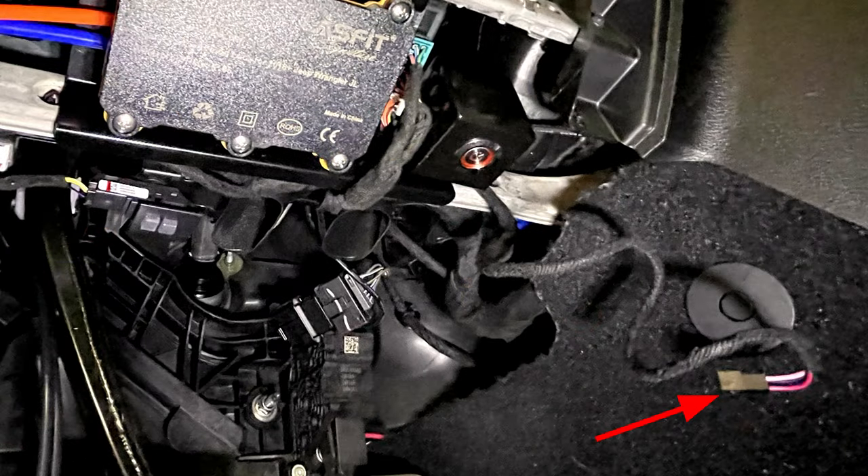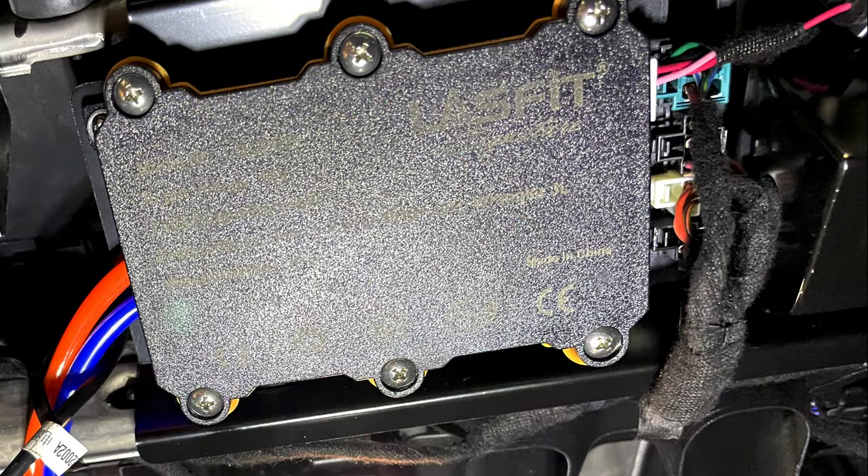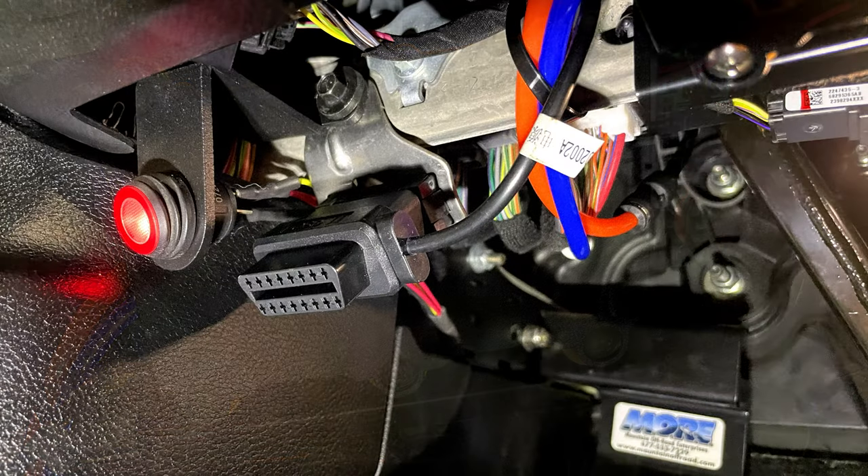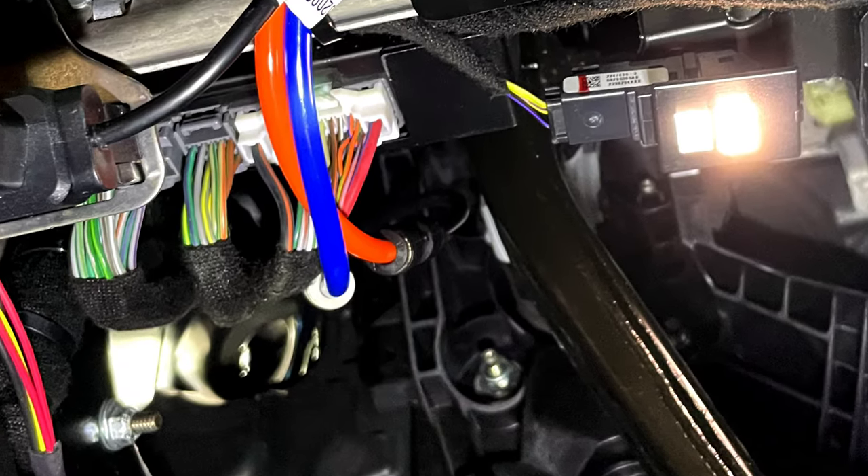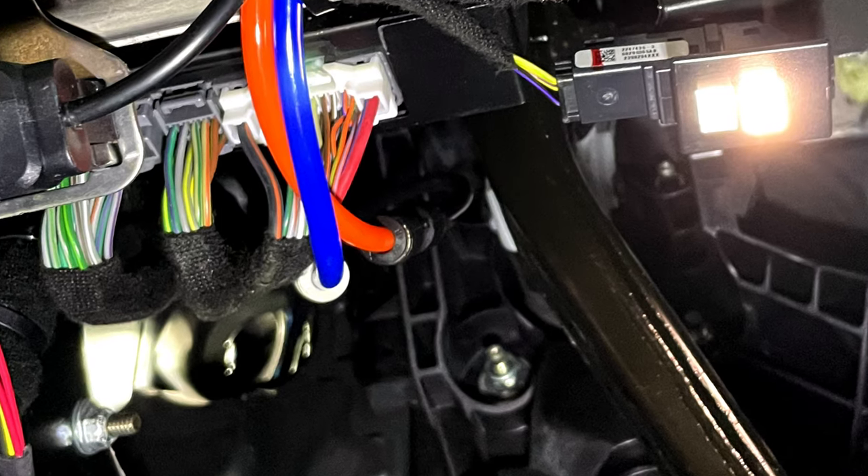Next, find this harness and plug it into the side of the controller box. Now we can plug the OBD2 pass-through cable into the Jeep's OBD2 port — it looks like this. Now we can connect the air tubes to the controller box by pushing them into the connectors. Pay attention to the colors.